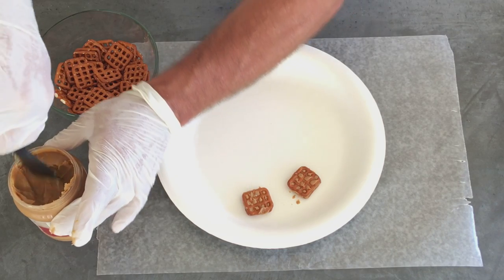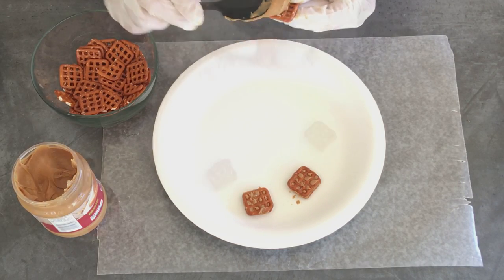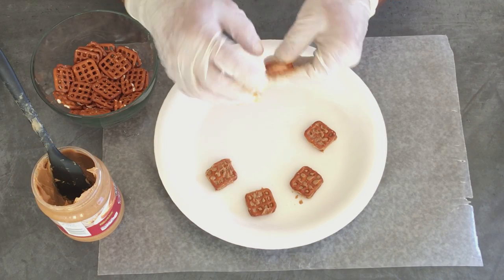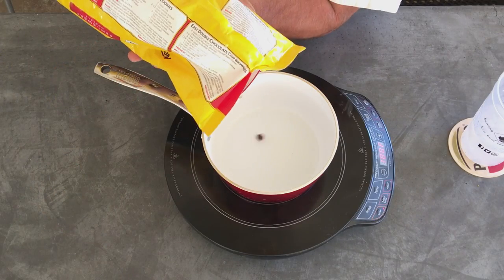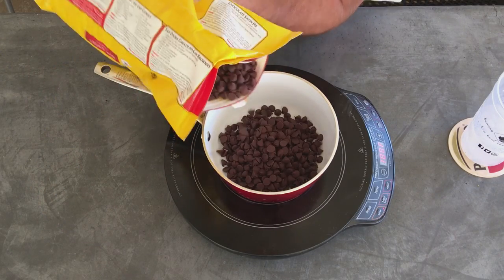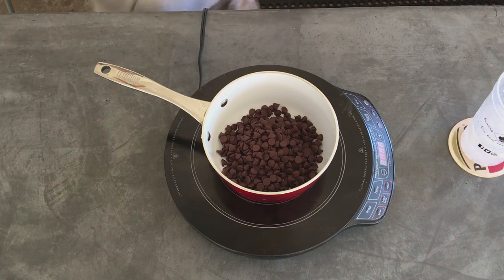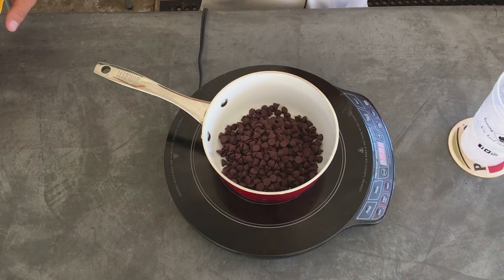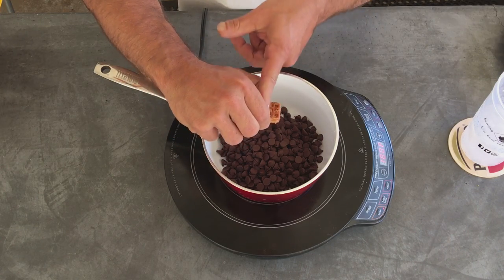Boom! Do that for a bunch of them. We're going to dip them in chocolate. All right, let's get some chocolate in here. I want to put enough in to melt it down to where it will cover half the cracker, so about this deep.